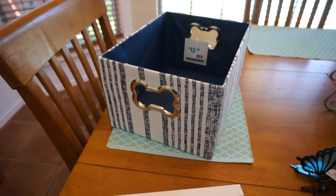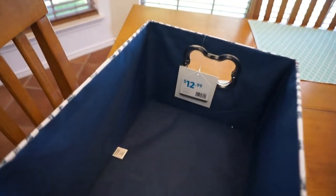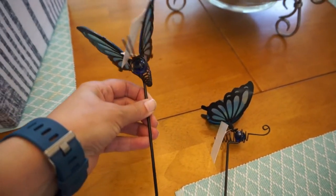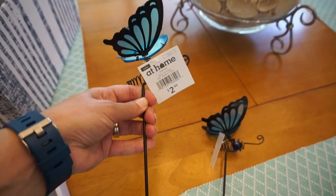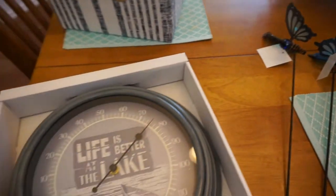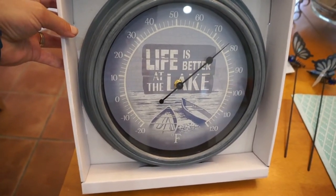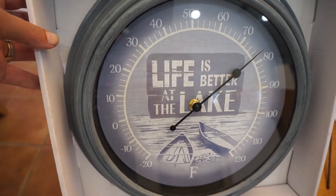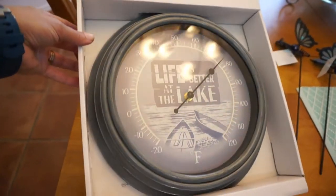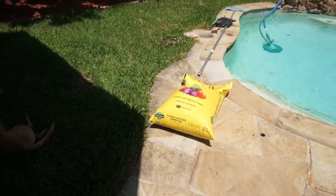I got some items from At Home. First, a storage box for the puppy dog toys — it has bone-shaped handles and a great pattern, $12.99. I also got butterfly decorations to put in the planters out back, $2.99 each in a pretty blue color. And we found a thermometer that says 'Life is Better at the Lake' — we wished it said beach, but we've been looking for one for a while so it'll do.